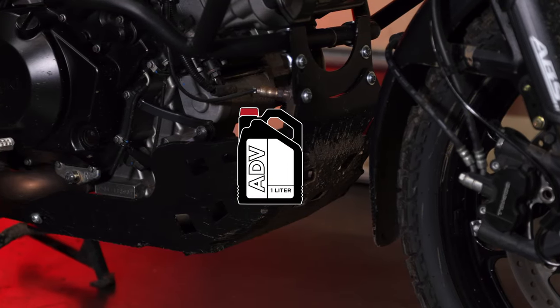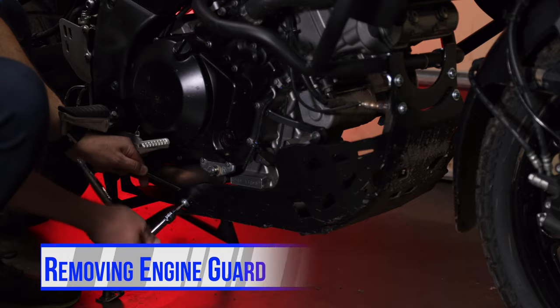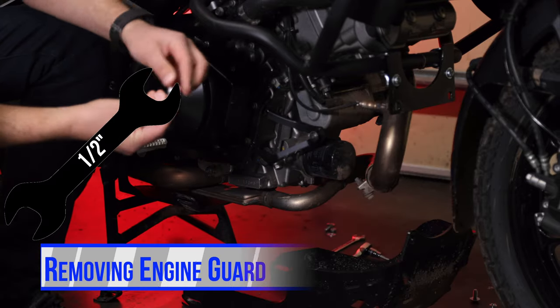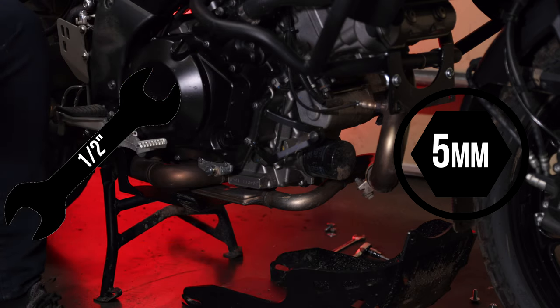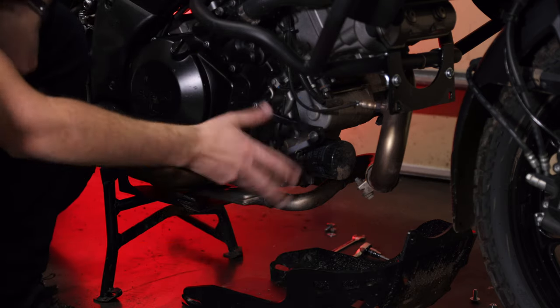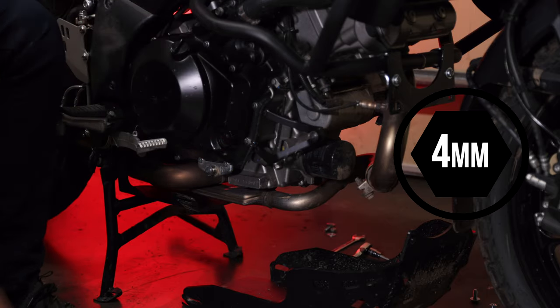If you're like me, you probably have some sort of a skid plate under here. I have the Happy Trails — it's held on by a bolt and a nut. The nut takes a half-inch wrench and the bolt has a five-millimeter Allen key. Otherwise, if you're using the OEM Suzuki crash guard, the plastic one, it takes a four-millimeter Allen wrench to get all the bolts off.